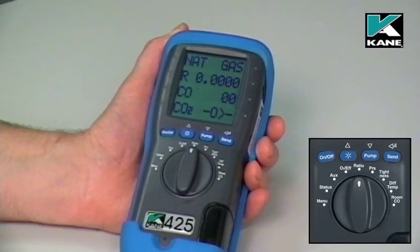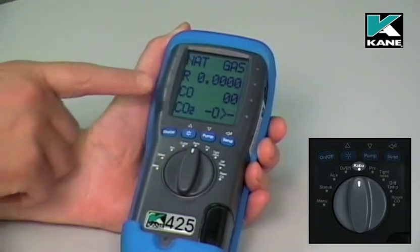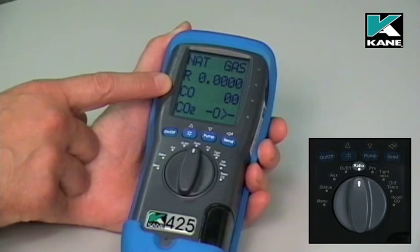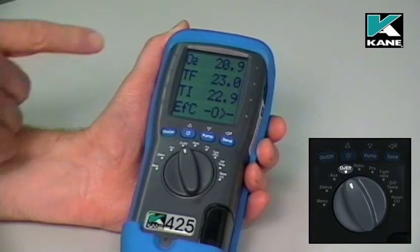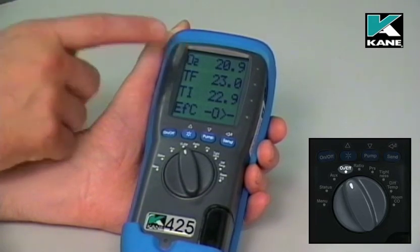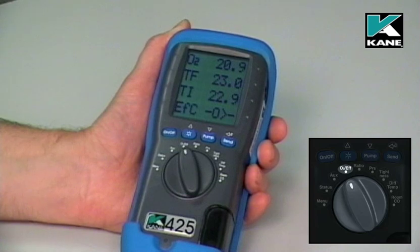When the instrument has finished its fresh air purge, initially move the dial to the ratio position. You can then check that the CO reading in fresh air is zero. Then move the dial to the oxygen and efficiency position. In fresh air, the oxygen reading should be 20.9% — that may vary by 0.1% either way, so either 20.8% or 21% is perfectly acceptable.